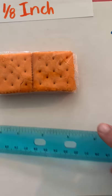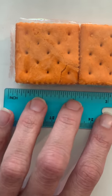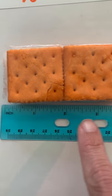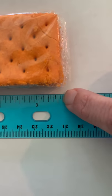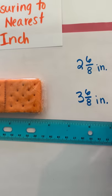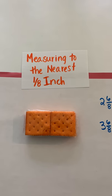Now measuring the cracker with the actual ruler — remember, start at the line, not the end. One full inch, two full inches, three full inches. I can see the halfway mark is four eighths; skip the tiny line for five eighths, skip it again for six eighths. So the cracker is three and six eighths of an inch.